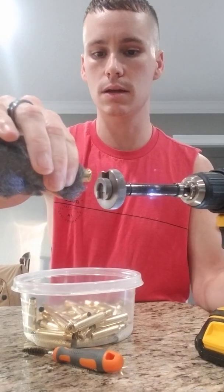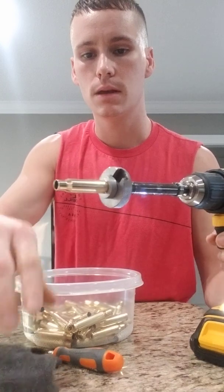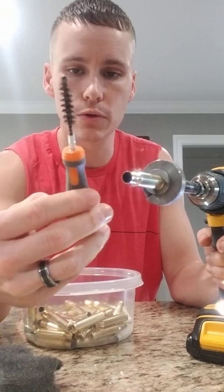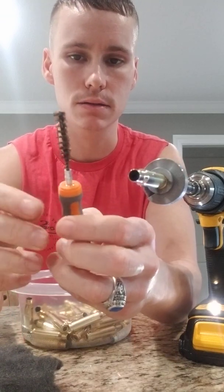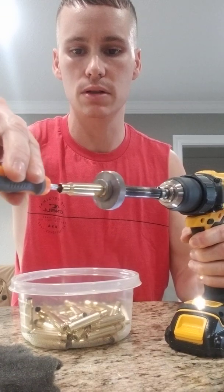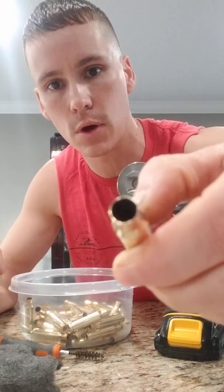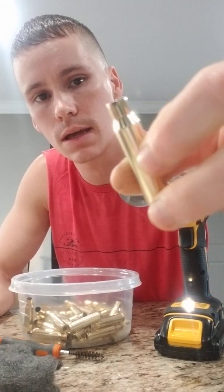I'll go ahead and give it a little spin here — get that thing nice and clean. Now that neck is pretty clean; I don't see any carbon line on there at all. Now what I'm going to do is use this Lyman flash hole uniformer — without the uniformer tool on there — with a 30-caliber brass cleaning tip on here. I'm going to clean out those case necks with this tool. I'll stick that on there, get a couple of spins, go in and out about two or three times. Those necks are really, really nice and clean down to pretty much bare metal.